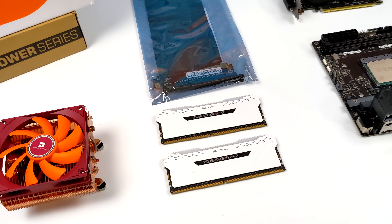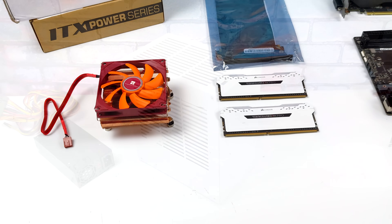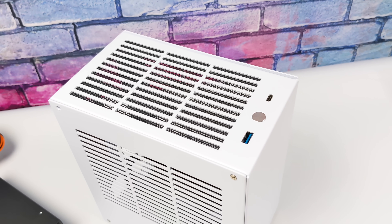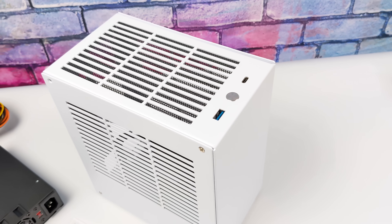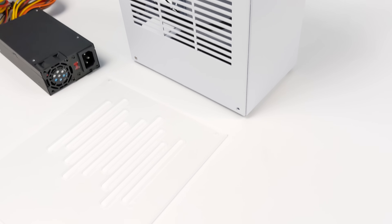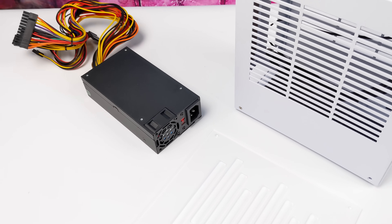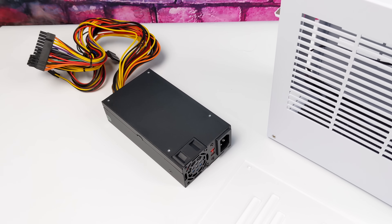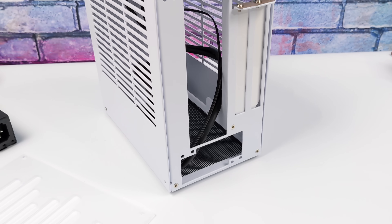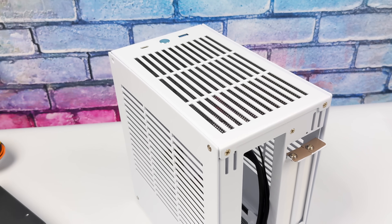Starting out with the case, I wanted to go as small as possible with a dedicated GPU. I went with the K39 from SGPC — a couple different manufacturers make it, but this is the newer version with USB Type-C up front. We've also got an acrylic side panel you can swap out. The K39 utilizes a flex power supply, so you need one of these smaller power supplies. I went with a 400-watt. The volume on this case is around 4.7 liters, so it is quite small.